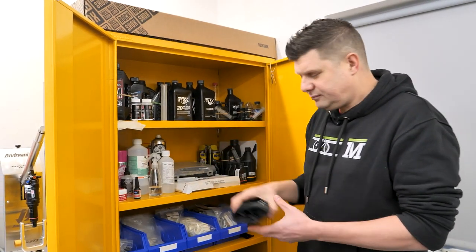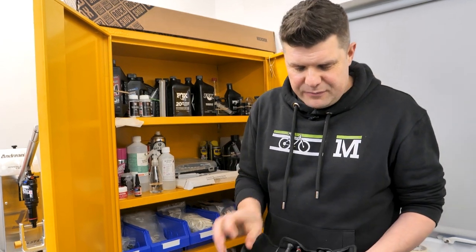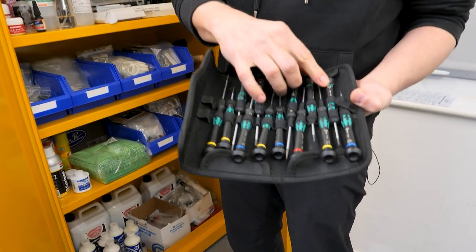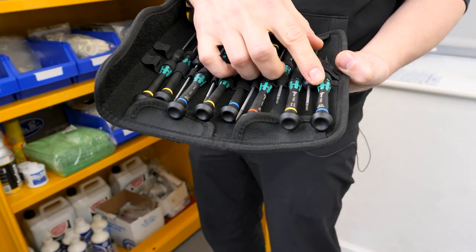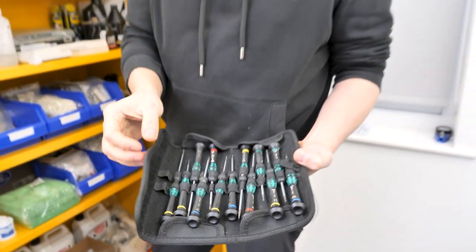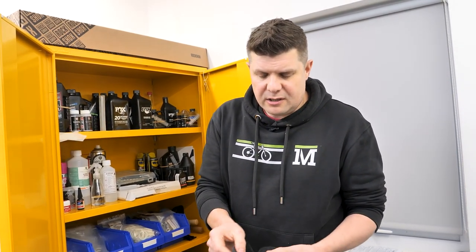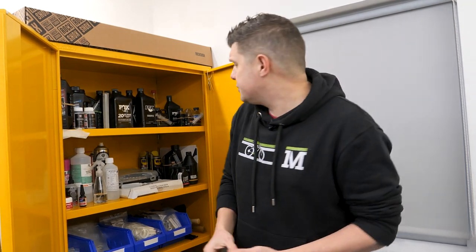Then we have micro tools. When you're really working with very small things these are absolutely brilliant - you can get little hex sets right down to 0.9mm. When you're working with some of those really small grub screws on Fox suspension, it's so nice to have those really accurate tools.